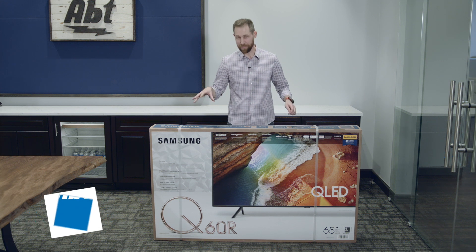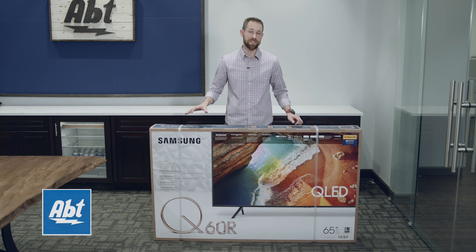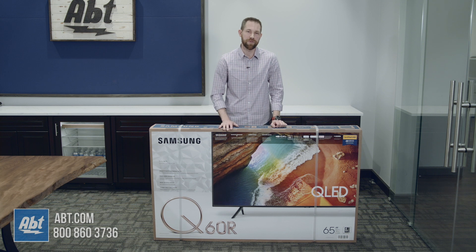Hey everybody, Carl here from Afton. We've got one of the brand new Samsung TVs for 2019, the Q60R, that we're going to unbox for you here in this video.